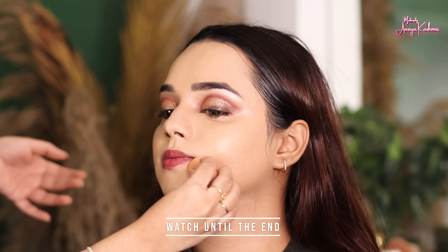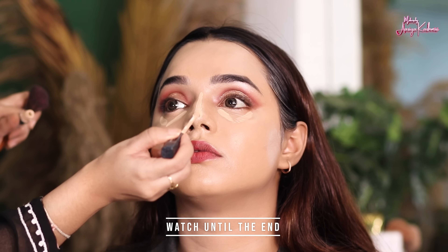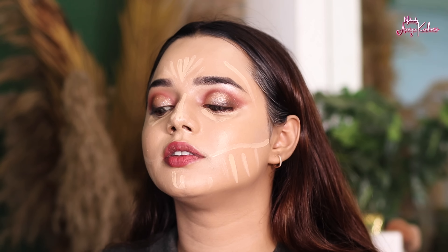After that, I applied Maybelline concealer in a highlighting point in a sand shade and blended it properly. After that, I will contour.